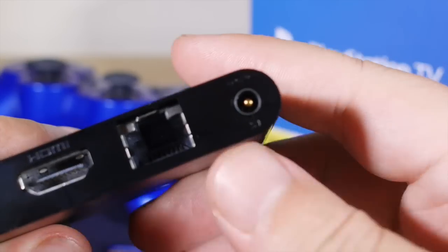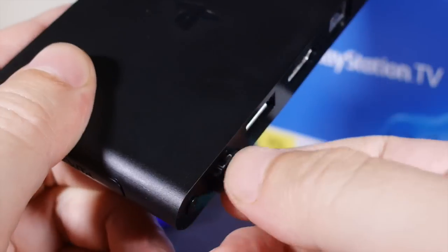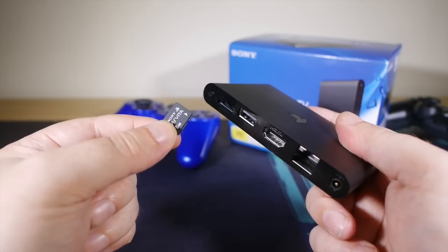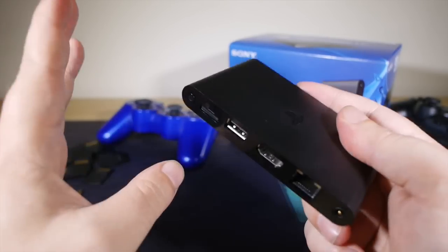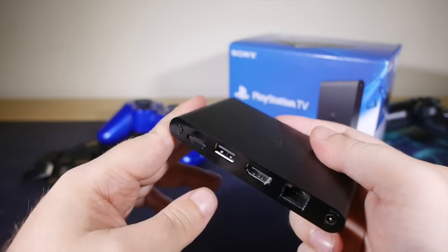Around back are the power input and the memory card slot, which uses the same memory cards as the Vita. If, like me, you already own a Vita with a bunch of stuff installed on the memory card, you can swap in your existing memory card right into the PlayStation TV, and all of the installed apps and games — so long as you're logged into the same PSN account — will instantly be recognised. No need to reinstall anything.